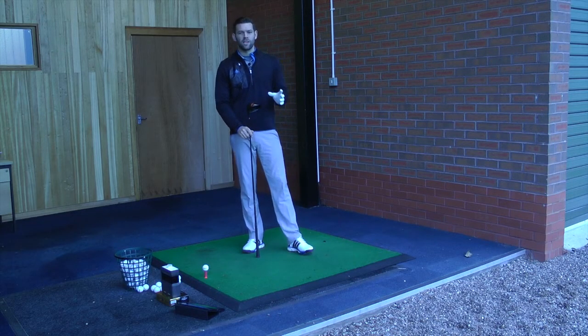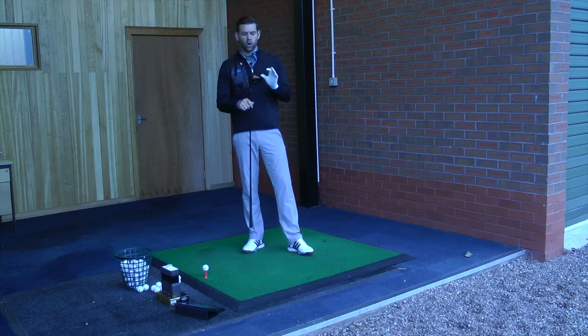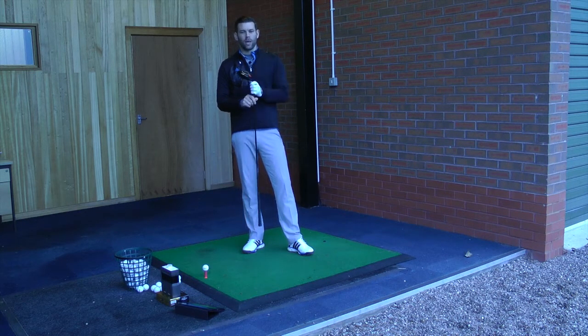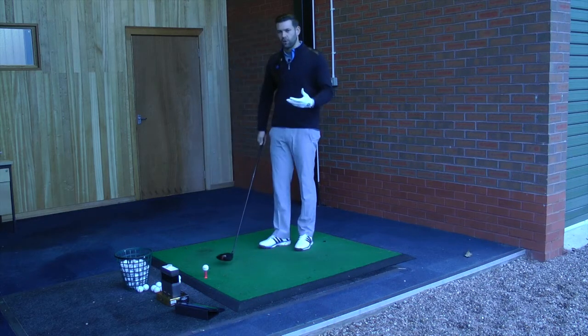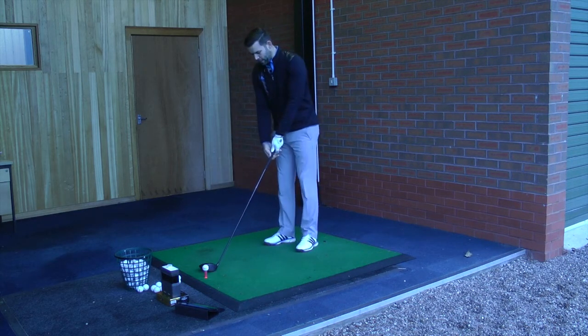Hi, we are at the Belfry today with today's golfer testing the new Cobra King LTD driver. There are quite a few nice little features in this golf club and quite a nice little story behind it as well. We have got what we call a spaceport on the bottom of the golf club. I'm going to talk to you a little bit about that in a moment, but before I do that I'm going to hit a couple of shots.